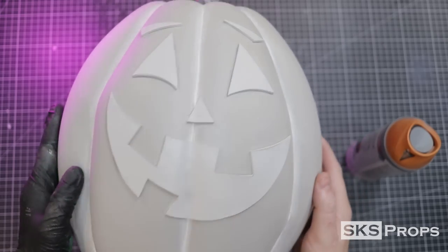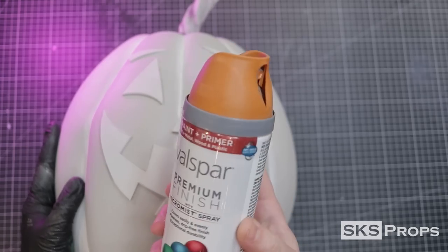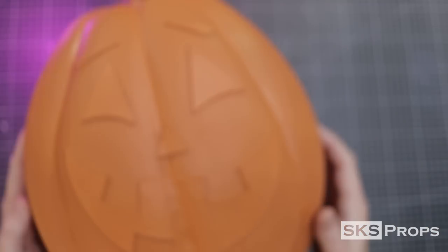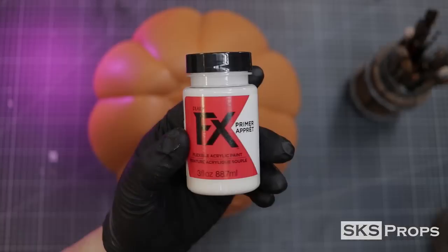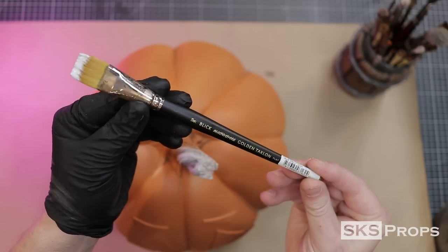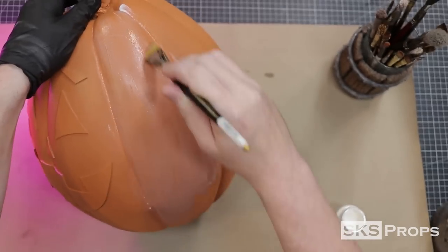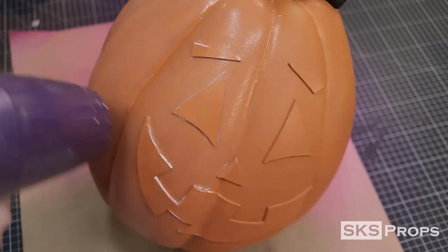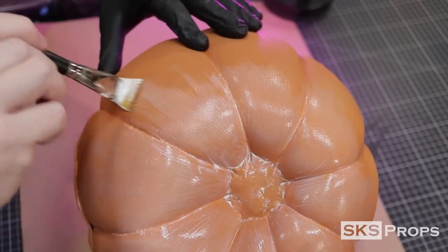After a light heat treatment, it's time to paint the pumpkin. I'm going to be using some Valspar paint and primer — this color was sprayed directly to the surface and left to dry. Now that my base color has cured, I'm going to use some FX Primer as a clear coat to seal it off. I'm going to be using a large flat brush to minimize my brush strokes. After about a quarter of the pumpkin was complete, I use a hair dryer to speed up the dry time. After all the sides have been complete, the primer was also applied to the stem and the bottom of the pumpkin.